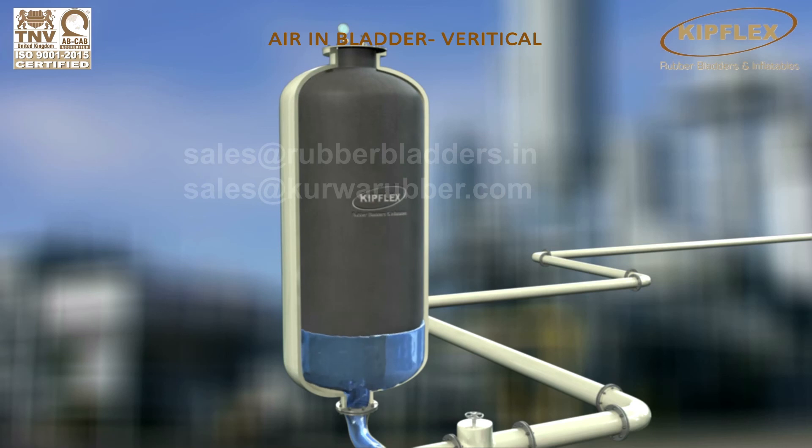The pressurized bladder and water in the tank will now start oscillating till the flow pressure returns to normalcy.